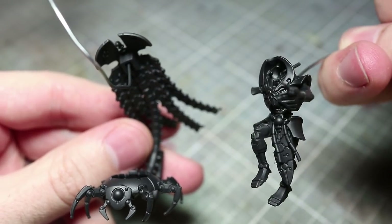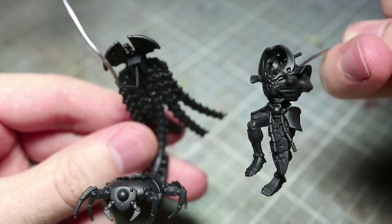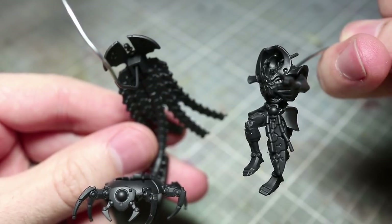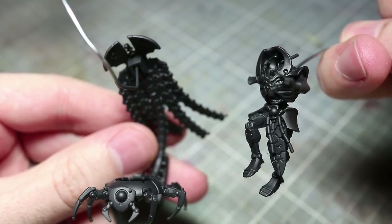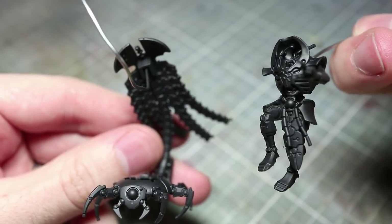Before we can begin painting our miniature, we first of all need to assemble and prime it. I've only partly assembled the miniature to make painting those hard to reach areas much easier. I've also primed this miniature using a black primer, as there are quite a lot of dark colours on this miniature that the black base coat will assist in painting.